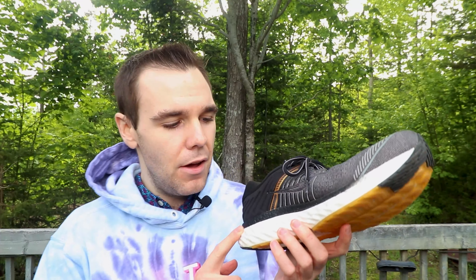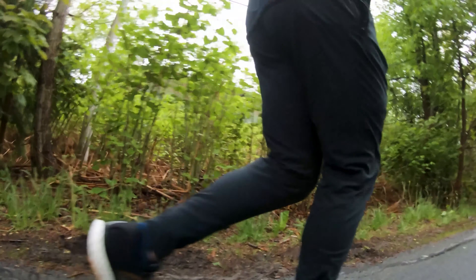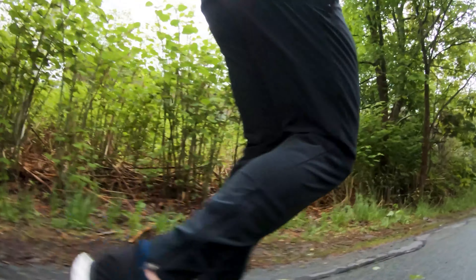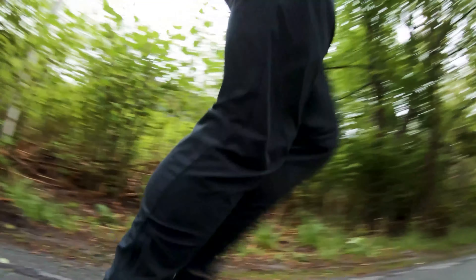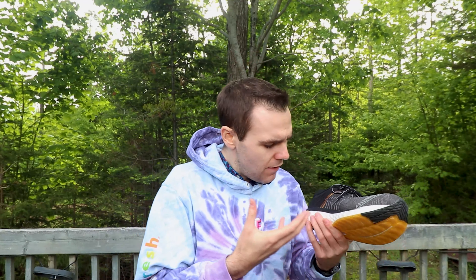Moving on to the midsole. This midsole took a couple of runs to really wake up — probably after two or three runs, I really started to feel the beauty of it. It was never firm, but after you warm it up, oh my God. It's like you're running on clouds, but you're not sinking into them. You're just being pushed up again. It's nice and caressing, very nurturing, but then it's going to help you upwards again.